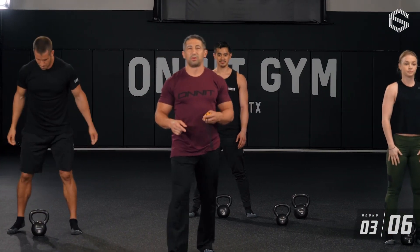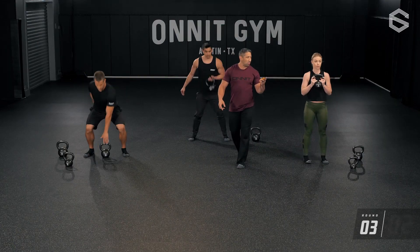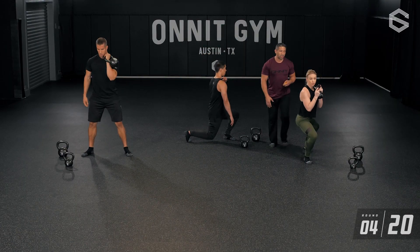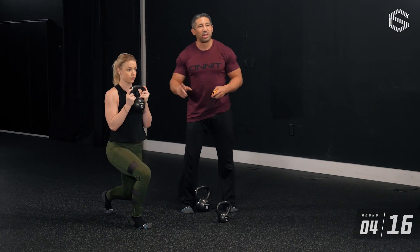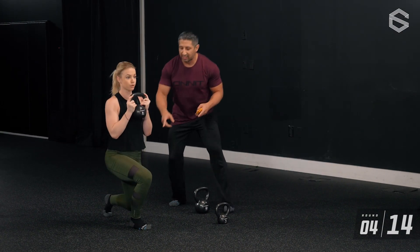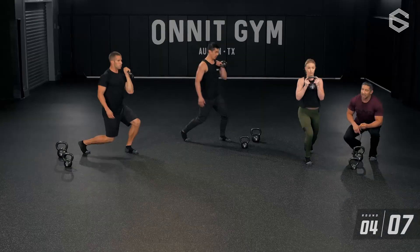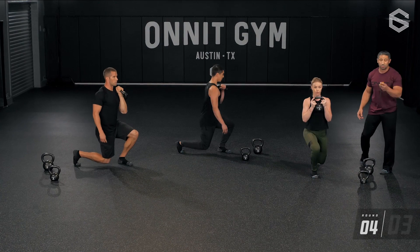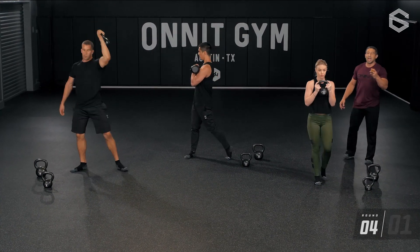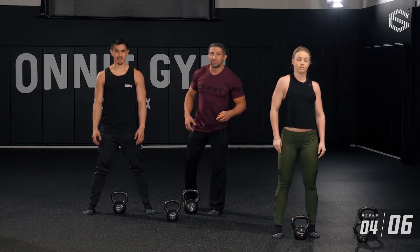Three rounds down, team. Keep circulating — alternate your sides every round. Jesse's on her left leg now, still focusing on breath. Every time something rotates: exhale down, exhale open, exhale close, exhale up. Each time you move, exhale to increase efficiency of your movement. Four down, four to go.